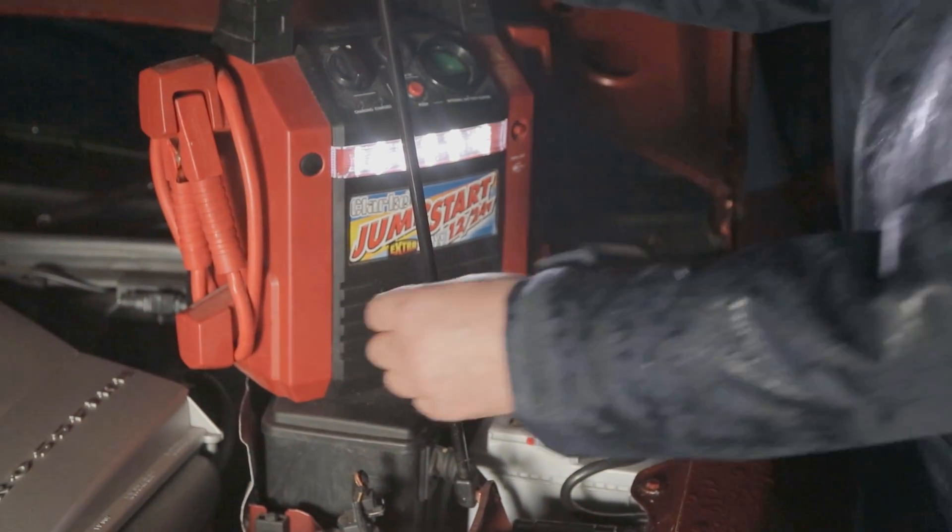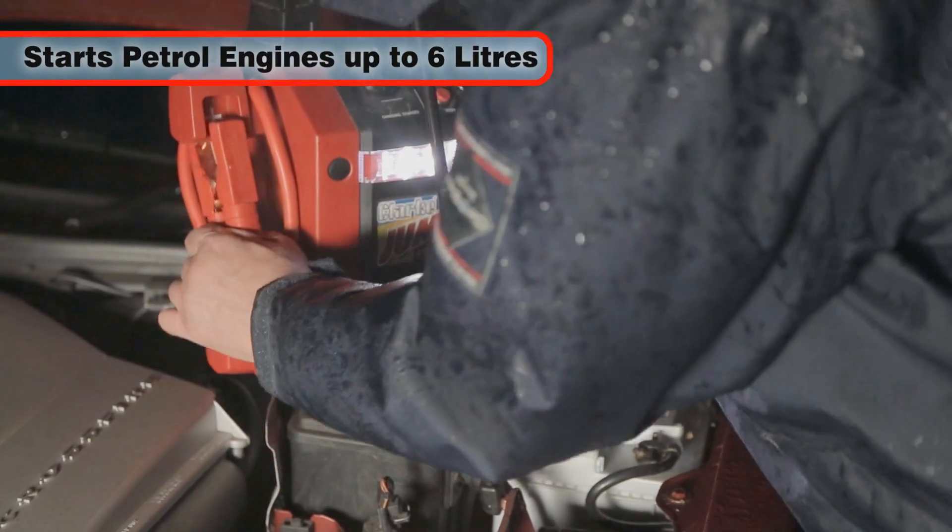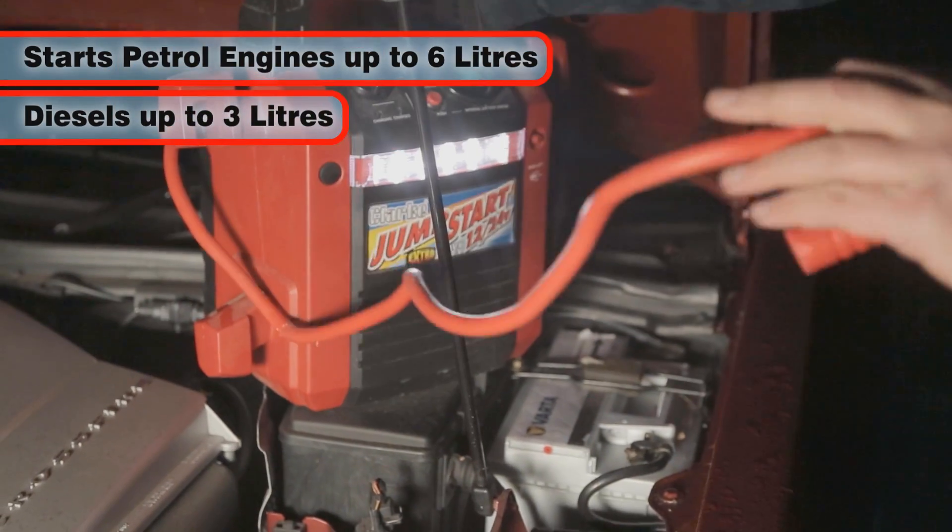The JS1224 has the power to start petrol engines up to 6 liters and diesel engines up to 3 liters.